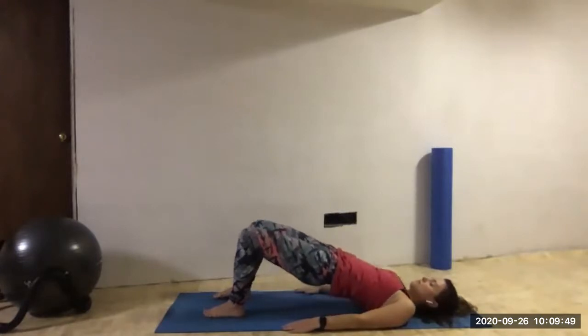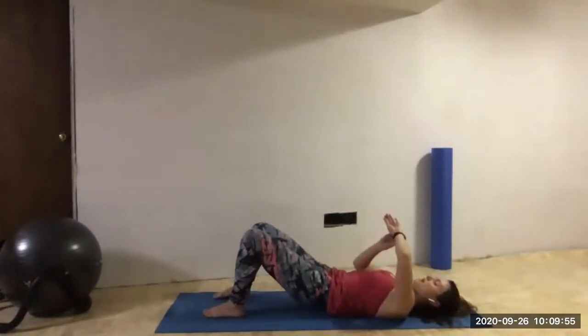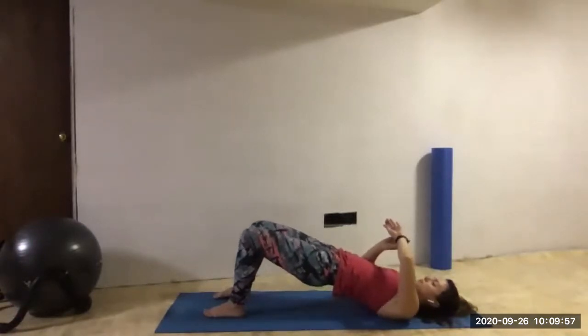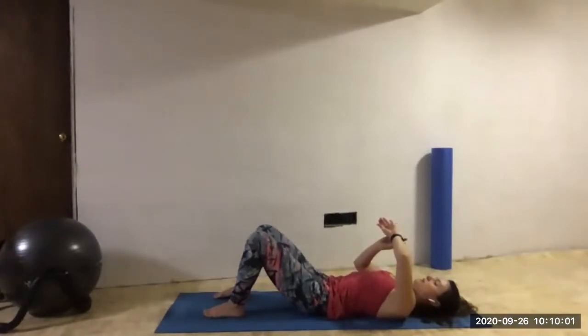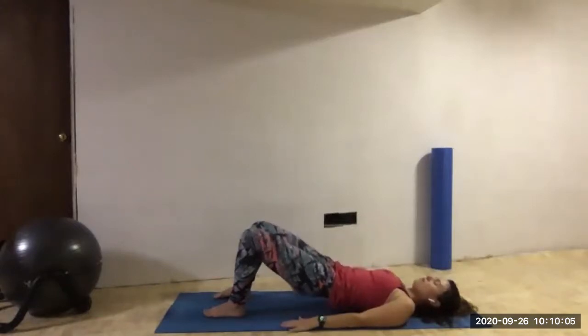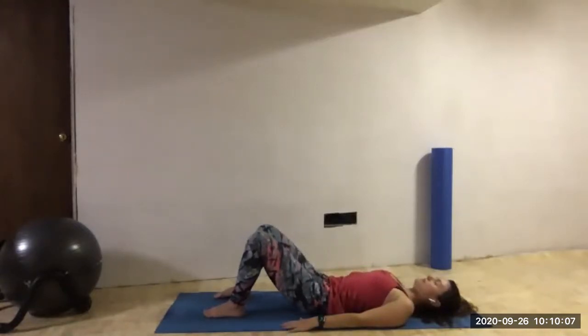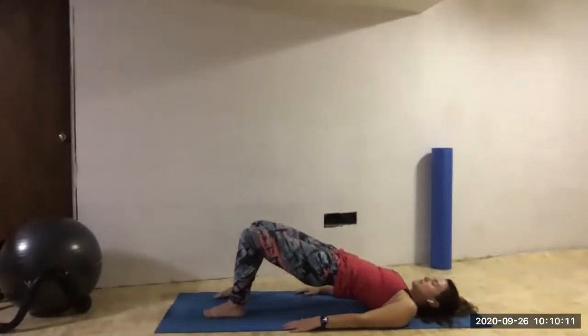Inhale, lifting the hips up. Exhale, release. Inhale, lift up. Exhale, release. We have two more of these. Inhale, lift. Exhale, lower. Last time — inhale, lift. Exhale, lower. Excellent.